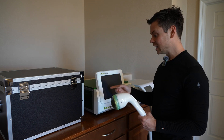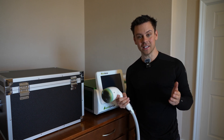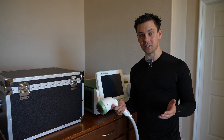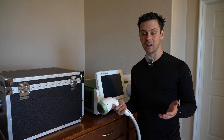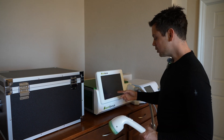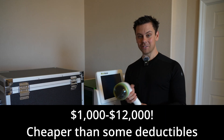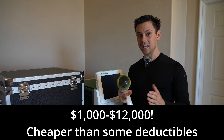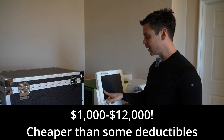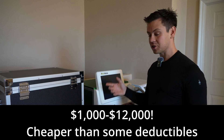I actually had to leave the country to get this therapy in Canada because at the time it would have cost $30,000 here in America, but in Canada it only cost a few thousand dollars. Now you can buy one of these and do it a million times on your own. The prices are super cheap now. Even though a lot of doctors buy these machines for $50,000 or $60,000 today, these ones work just as well.